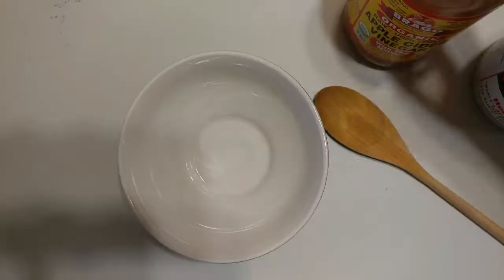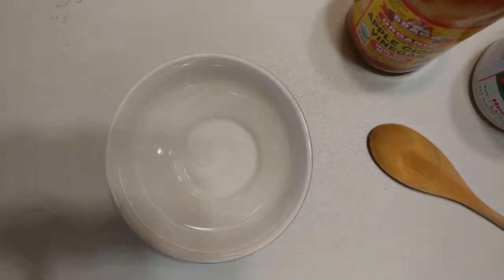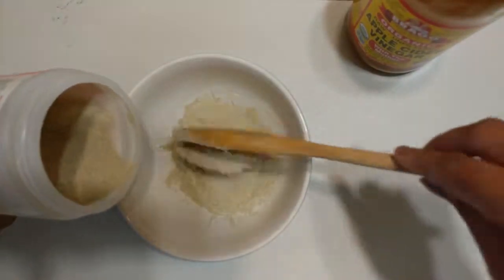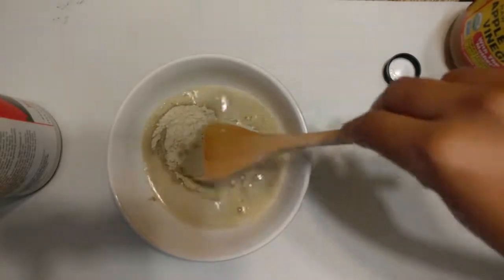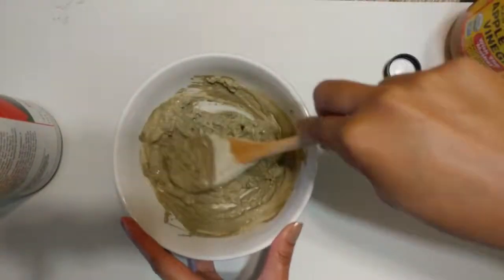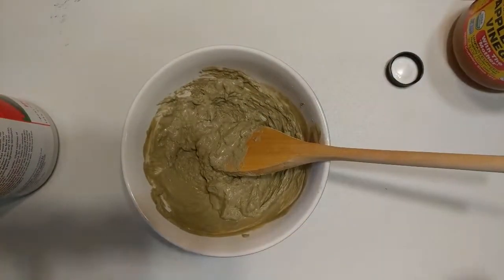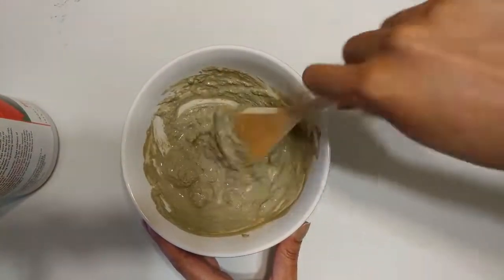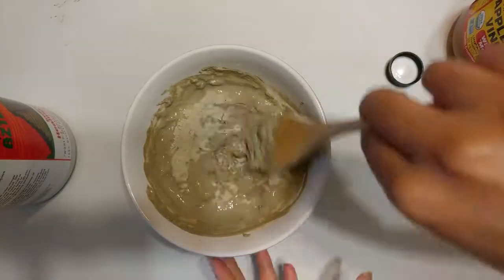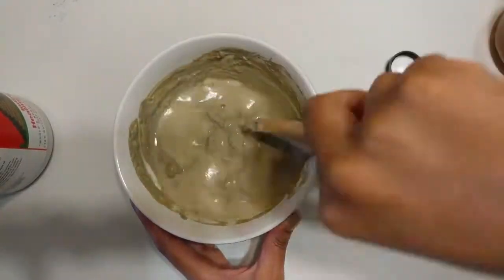Hey guys, welcome back to my hair revamped series. In this video I'm going to be trying the bentonite clay hair mask. If you don't know what bentonite clay is, it's basically a clay that is mined from the earth. It has a strong negative electromagnetic charge, and when activated with water or apple cider vinegar, it acts as a magnet that pulls out toxins. So that's a quick overview of what bentonite clay is — I'm going to be putting it on my hair and hopefully it will revamp it.